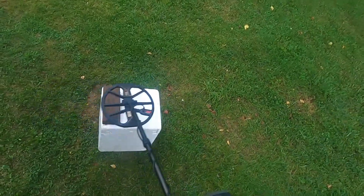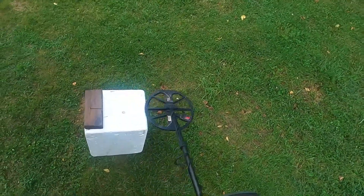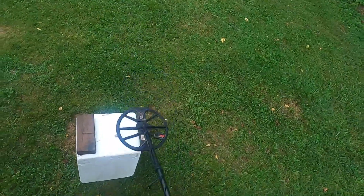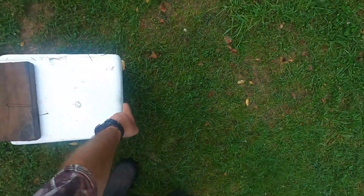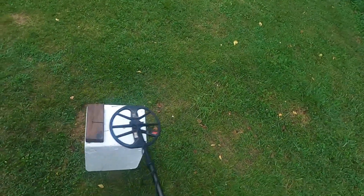Sweeping over the dime — hear that signal? The horseshoe button is disengaged, but that doesn't really matter for this test. There's the signal from hovering the dime over the nail. Notice how far away I am from that dime — the center of the coil is four-plus inches away from where that dime actually is.